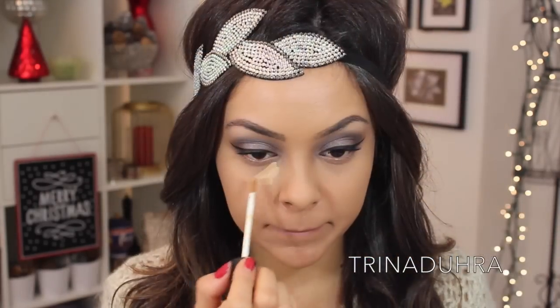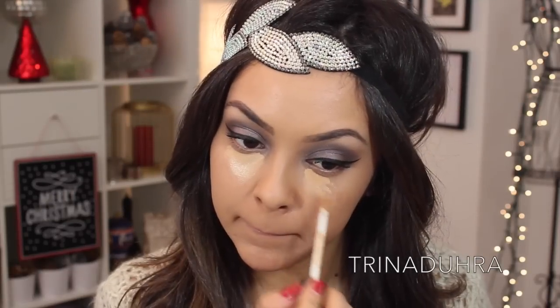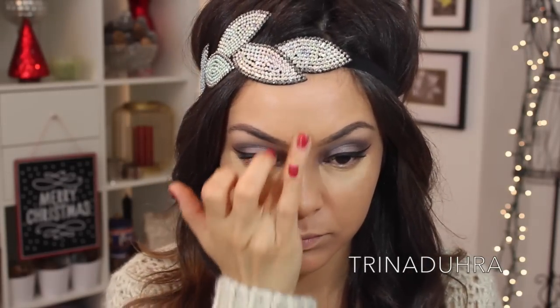For concealer, I used NARS Creamy Concealer in Ginger underneath the eyes in a triangle shape. I also used this along the bridge of the nose and around the lips to highlight, which is amazing if you'll be taking pictures. And let's be serious, this is New Year's — we all know there's going to be some New Year's Eve selfies.